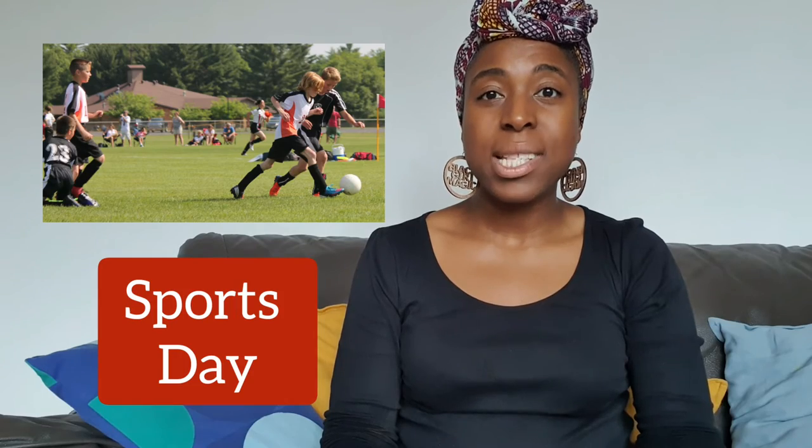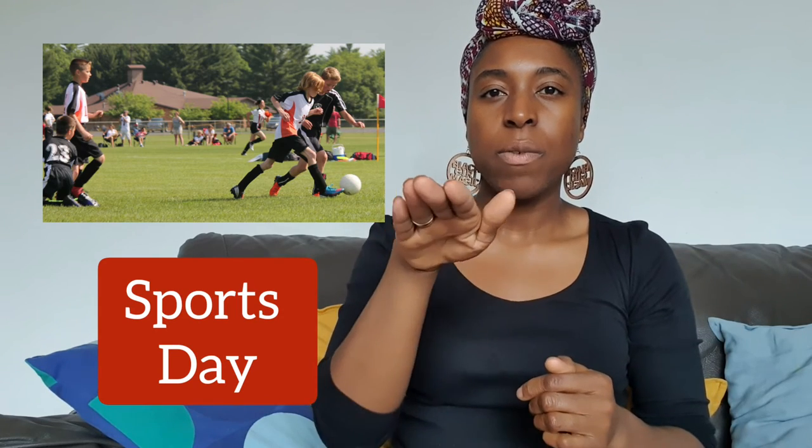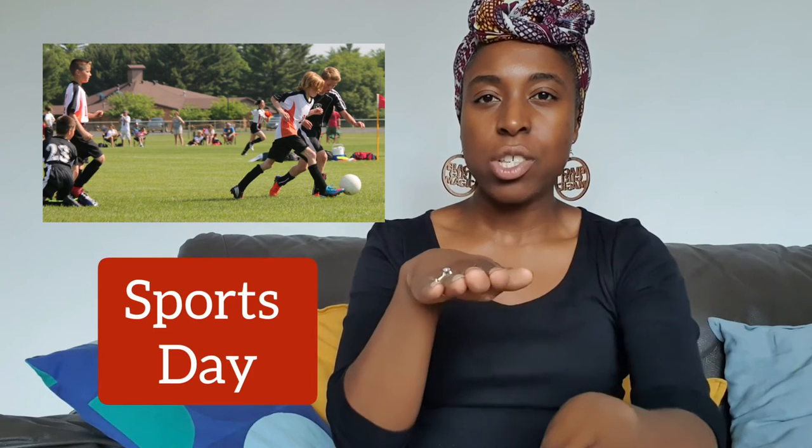The sign for sports day: for sports, your left hand is flat and your right hand brushes over it (if right-handed; reverse if left-handed). Sports day. I've already done a video on sports and hobbies — I'll put the link below so you can add specific sports to your conversation. Sports day.